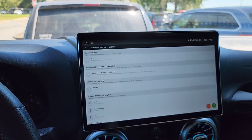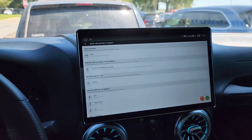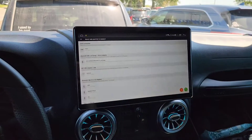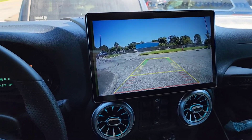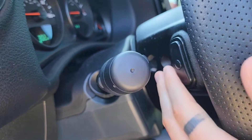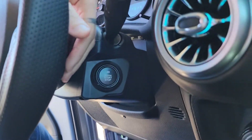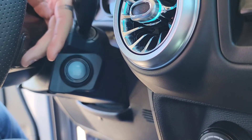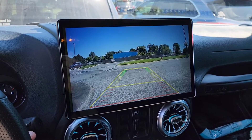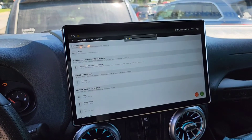Something I don't like about the Joying: when I'm in reverse, I can't control the volume at all. The rear camera automatically pops up in reverse. I can change tracks with the steering wheel buttons — that's not a problem — but I can't mute the device, and volume up and volume down do not work when I'm in reverse. When I move to drive, I can control the volume again. I really wish they would fix that.